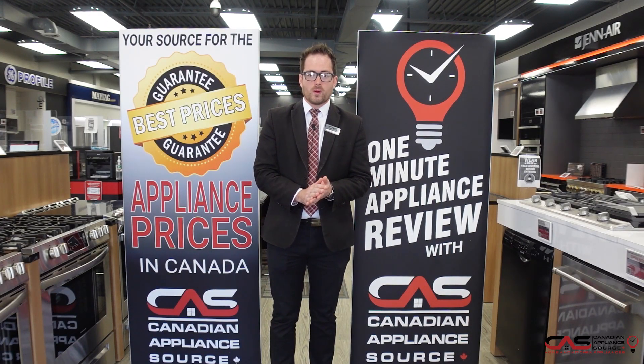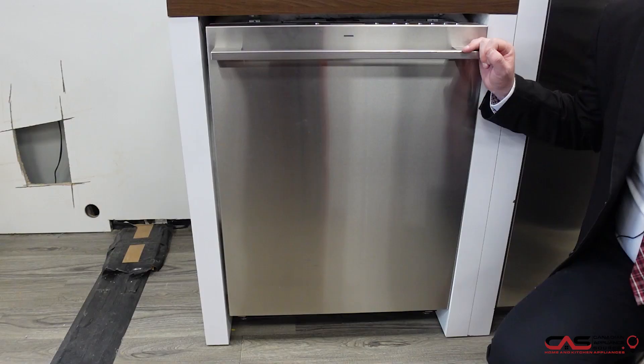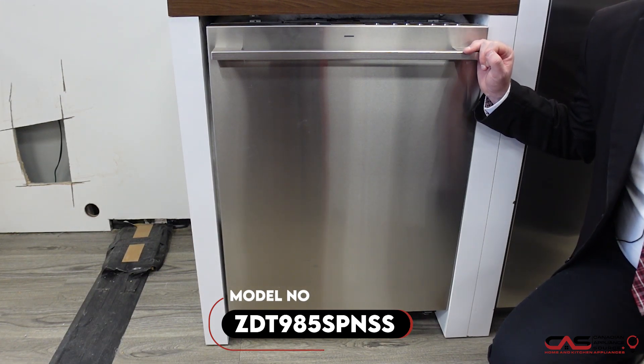Greetings. I'm Johnny Matthews here with another One Minute Info from Canadian Appliance Source. I'm coming to you live from our beautiful showroom in Barrie, Ontario, Canada. And today we're looking at the ZDT985 SP-NSS.